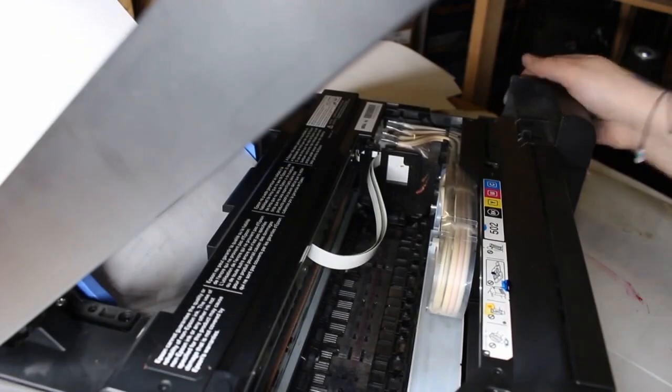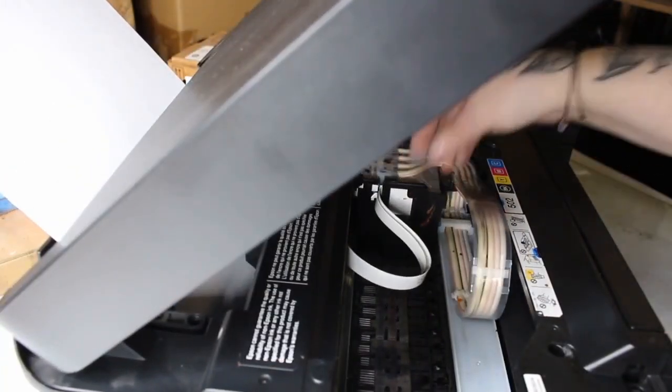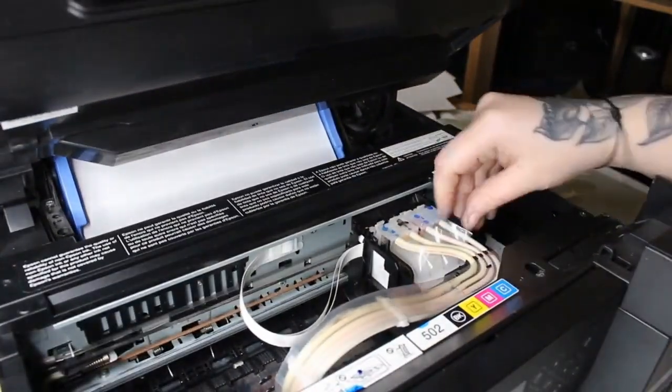When I show it to you, it's already down so you're not going to be able to see it, but it will be a white little lock in front of the carriage. When you turn that gear, you'll see it go up and down. So we've released the carriage and the print head is on the bottom of that.